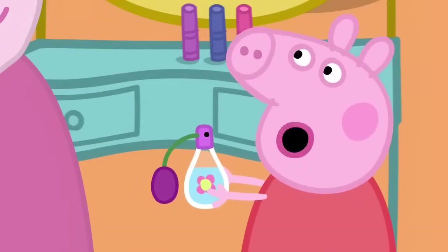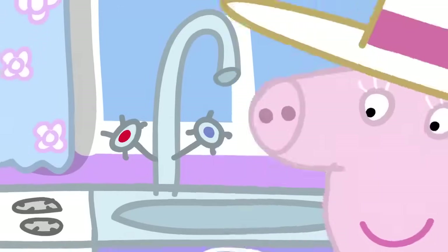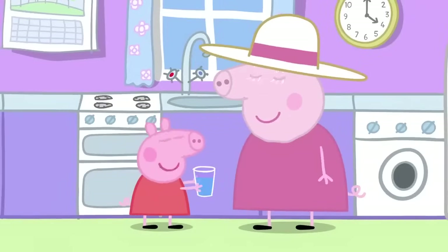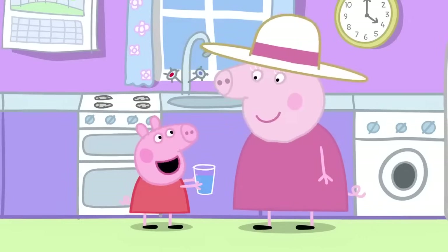Granny, I've got a very good idea. Really? Yes. First I need some water. Here's your water. Now I'm going to put flowers in it and make perfume. That's nice, dear. But only pick flowers from the grass, not from the flower bed. OK.